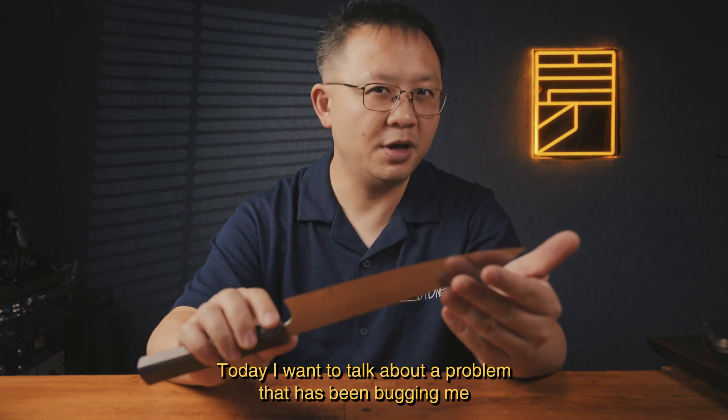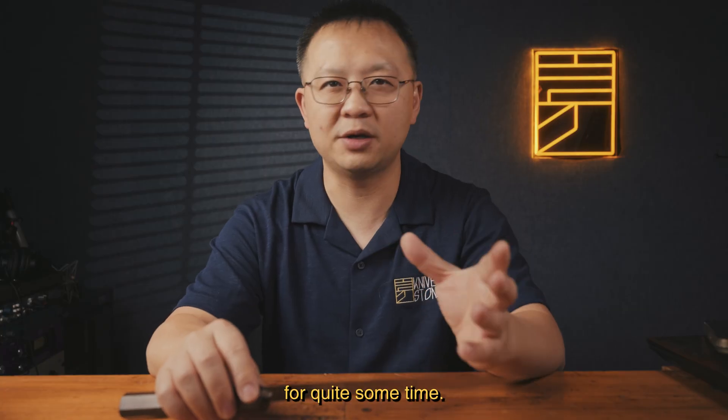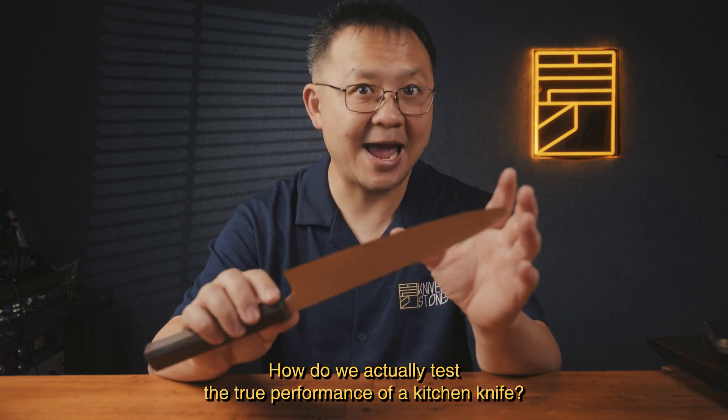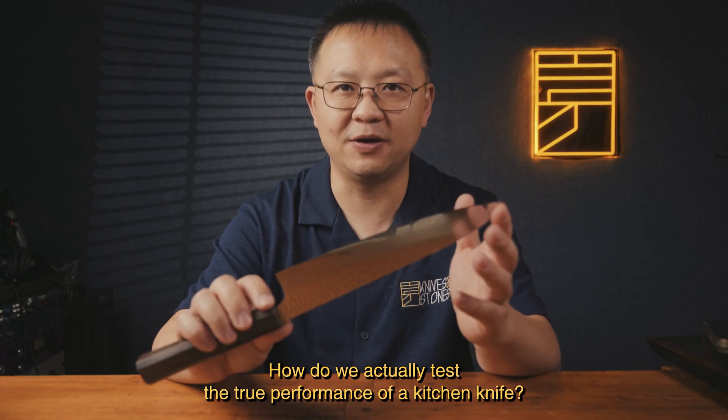Hey everyone! Today I want to talk about a problem that has been bugging me for quite some time — how do we actually test the true performance of a kitchen knife?